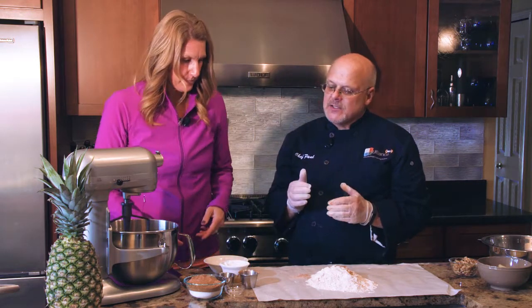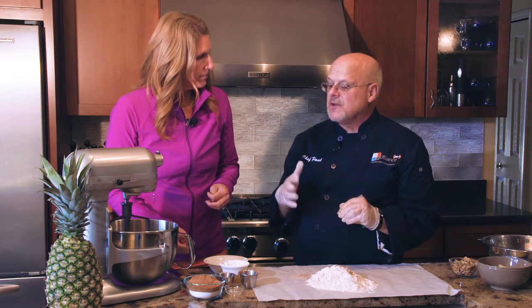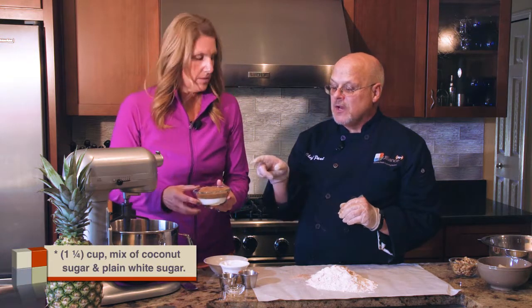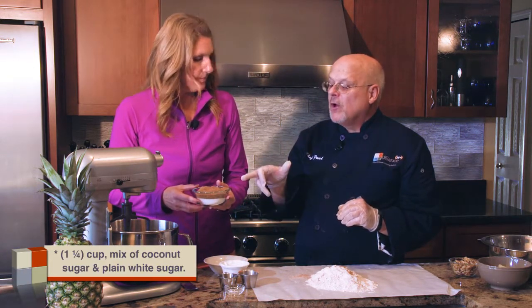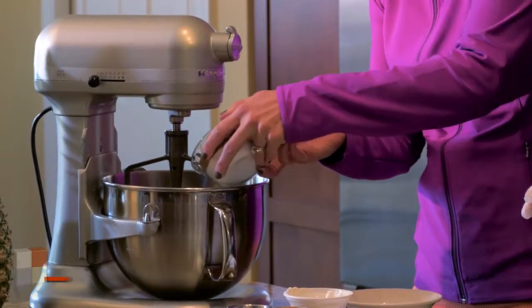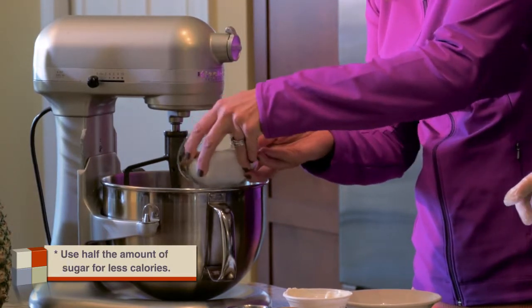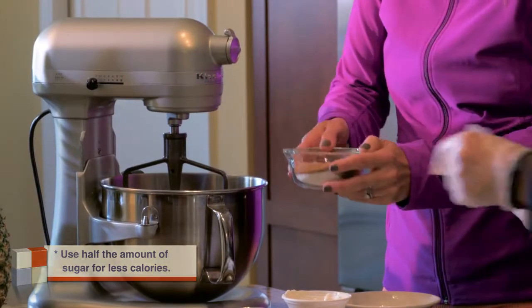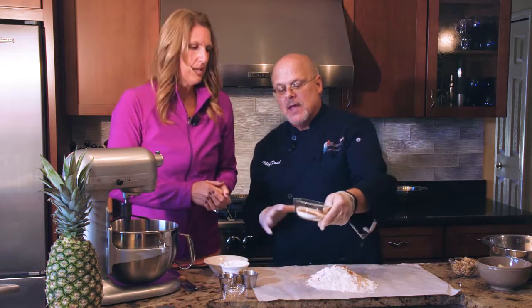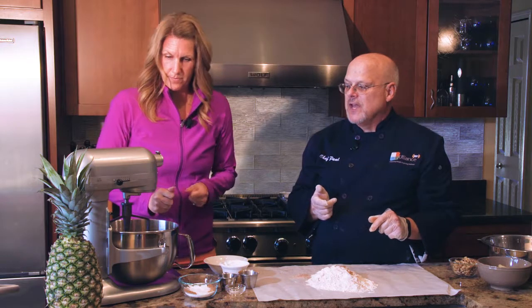The next part is the sugar, and this is where we can save a lot of calories. Even this reworked recipe calls for a cup and a quarter of sugar, but today we're using a mix of coconut sugar and plain white sugar — and we're only going to use half of that amount. That's going to cut a lot of calories right away.